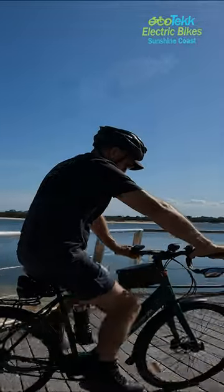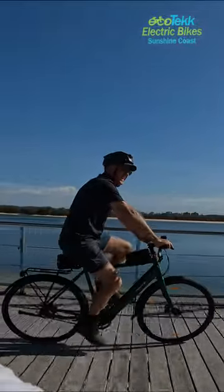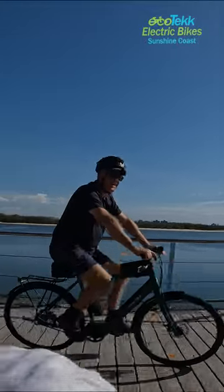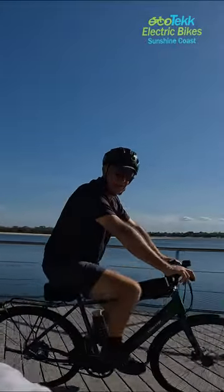So this is the V-Electrics Brunswick belt drive. It's a beautiful bike — nice, light frame, easy, silent running.